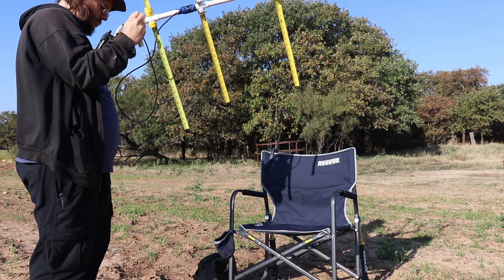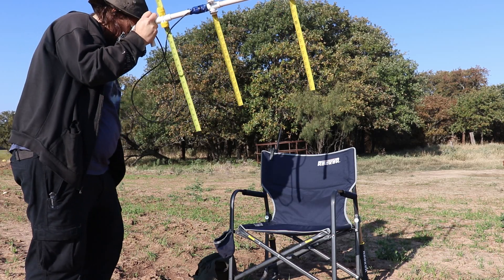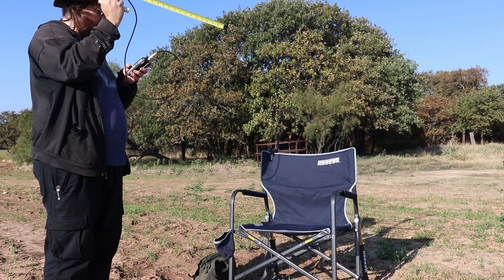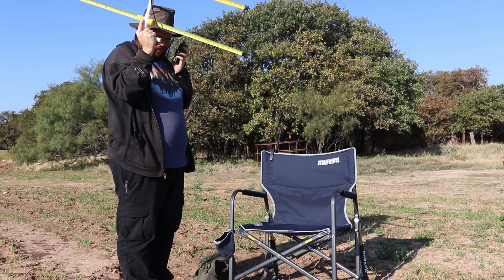Don't be like this guy who forgets his phone in his pocket and has to go digging for it to check the orbit. At this point I'm not really having a lot of luck with the tape measure antenna, so I decided to look for another solution.